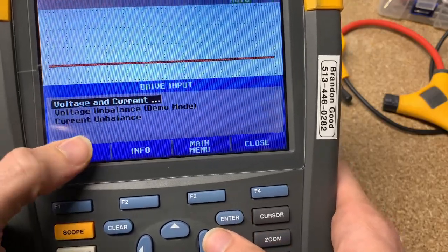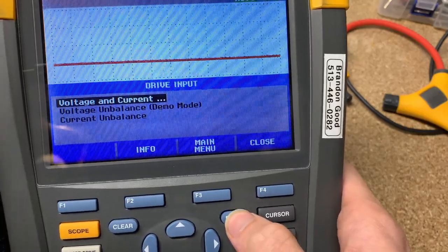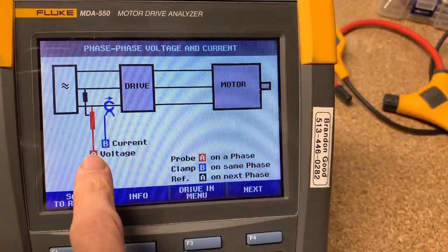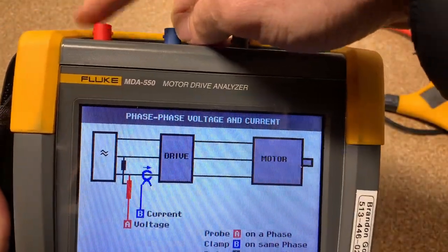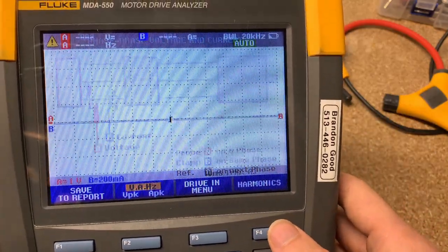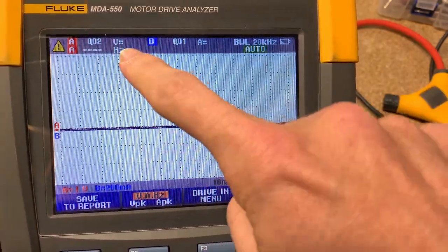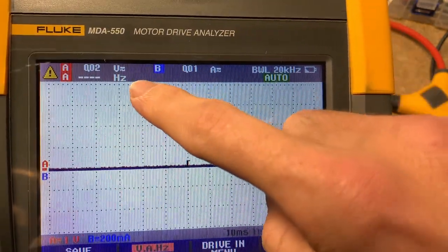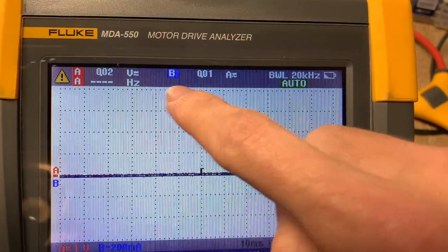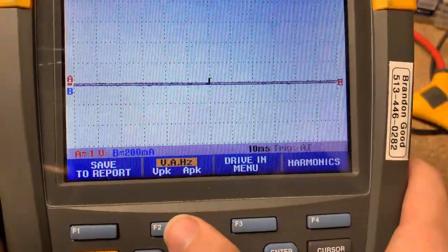So let's say it's the input of the drive — you hit enter, and you can say I care about voltage and current, voltage unbalance, or current imbalance. Let's say voltage and current. Now you can say phase to phase or phase to ground — let's say phase to phase. Then it will tell you: hook up the voltage probe in channel A, the current probe in channel B, hook it up like this. You'll also notice that Fluke in this mode already puts readings up here — DC voltage AC, DC current, and frequency.